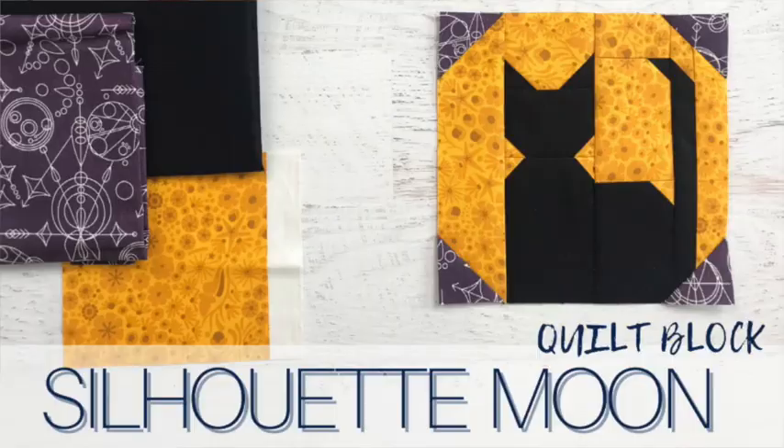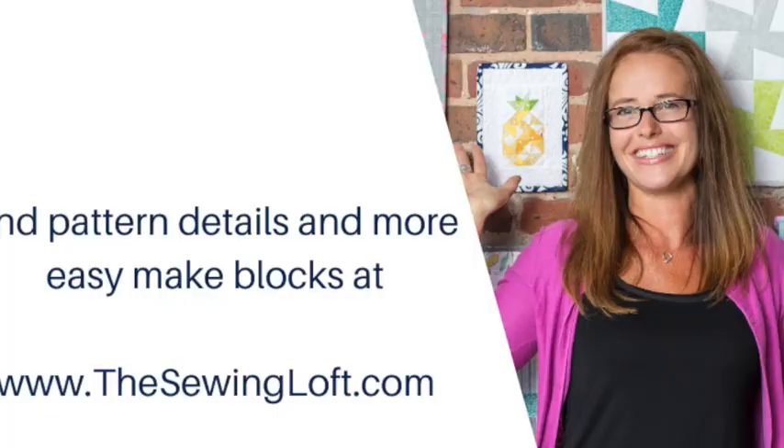For those of you who are looking for even more Halloween inspired blocks, be sure to check out thesewingloft.com for even more. There's a whole assortment of holiday inspired blocks just waiting for you to stitch up.